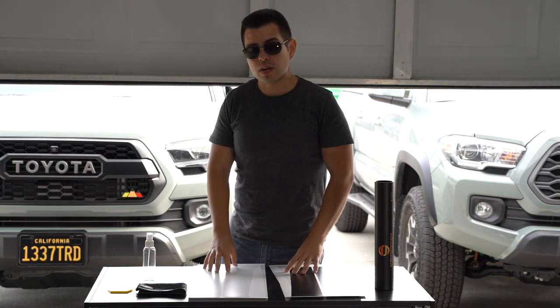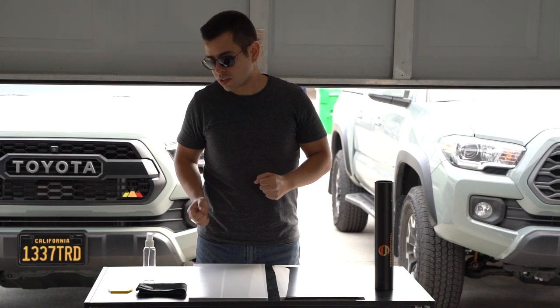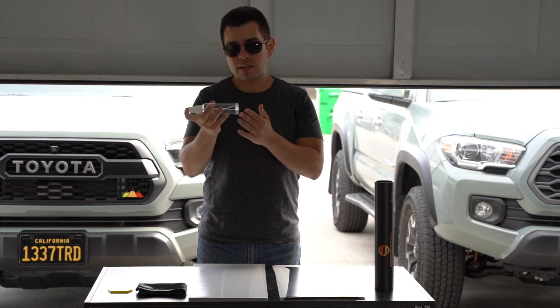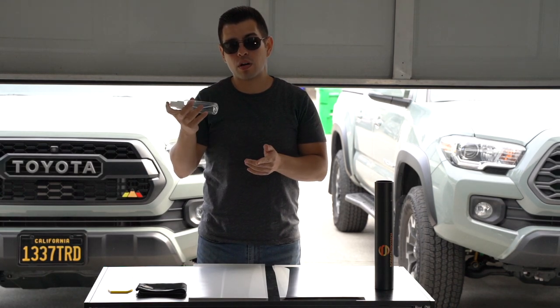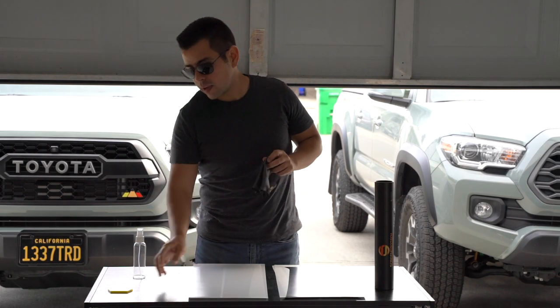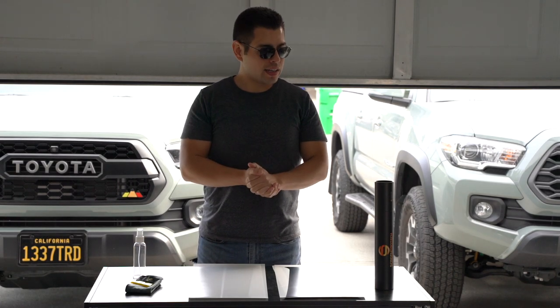These are very solid products. Just like with the screen protectors I mentioned earlier, they come with everything you need to install them. They come with a spray bottle that already has soap on the bottom — just add water, shake it up, and you're good to go. They also include a cloth and a squeegee. That's pretty much all you're going to need.